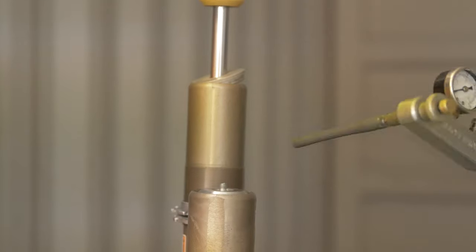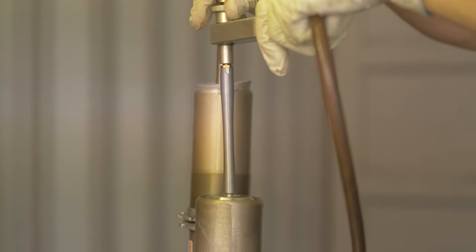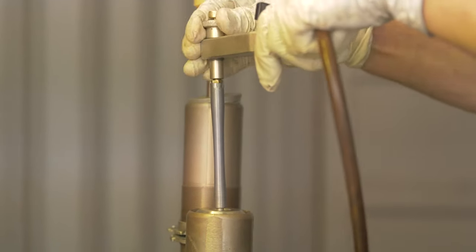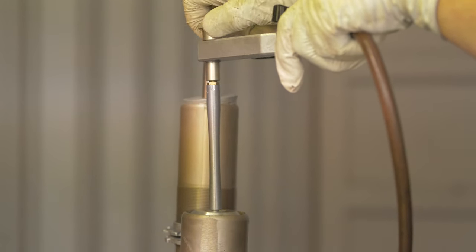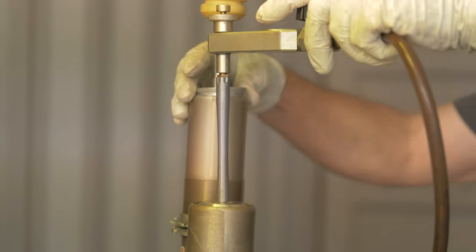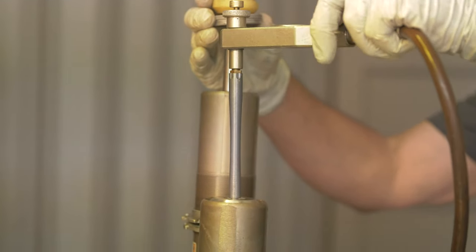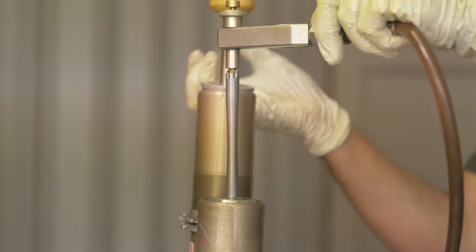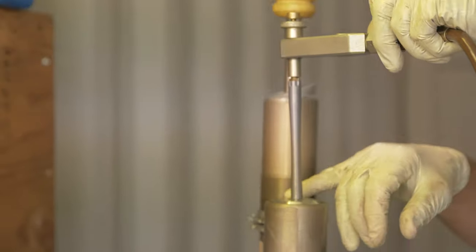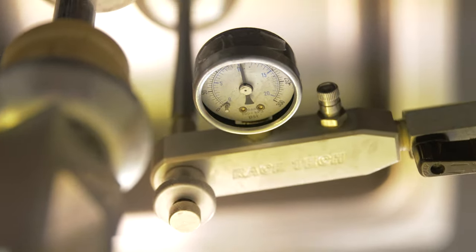Now we're ready to fill the shock up with nitrogen. The reason I'm using nitrogen is that it's a gas not affected by heat as much and it doesn't lose its compression — so if you put 150 pounds in here, a month from now there'll still be 150 pounds in here. I'll start by partially filling it to 40 PSI to make sure everything seats correctly. That made the seal head come up to the clip. Shocks generally take about 150 PSI — and looking at our gauge, we're at 150 PSI.